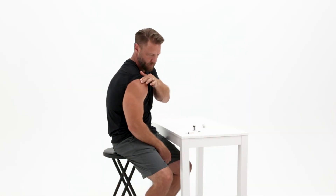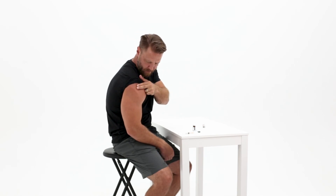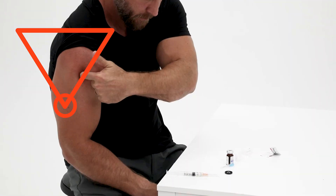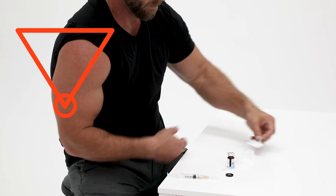If you are injecting intramuscularly in the upper arm, start by feeling for the top of your shoulder where the bone is. Imagine an upside down triangle from that spot and inject at the point of the triangle.